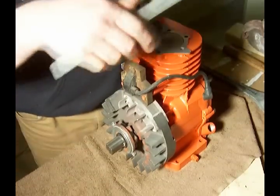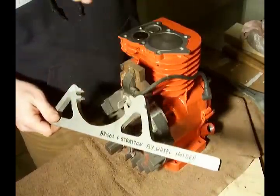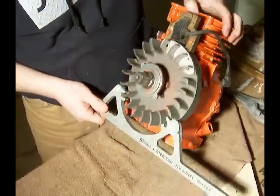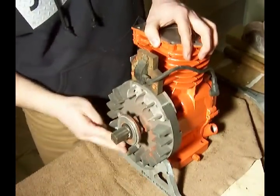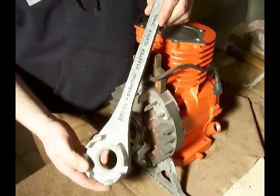I have a couple of special tools here. I've got my Briggs & Stratton flywheel holder — and yes, I did label it. What we're going to do is slide it on here so it holds the fins of the flywheel, and here I have my Briggs & Stratton starter clutch tool.